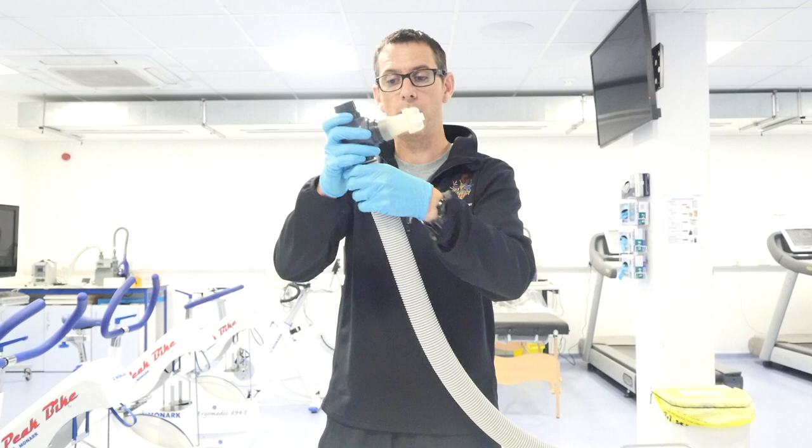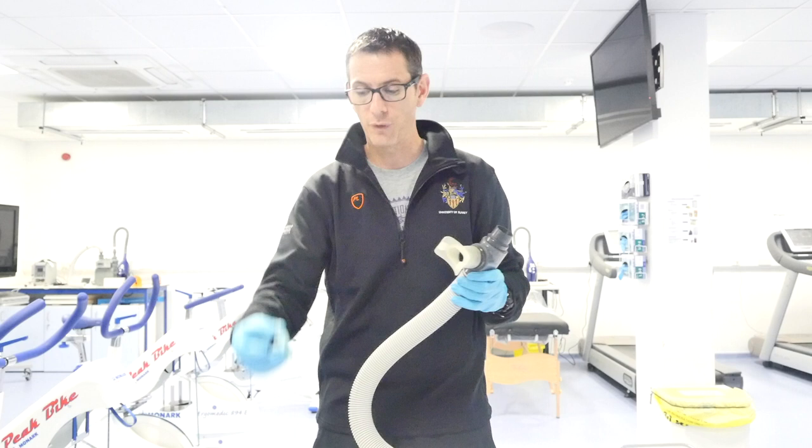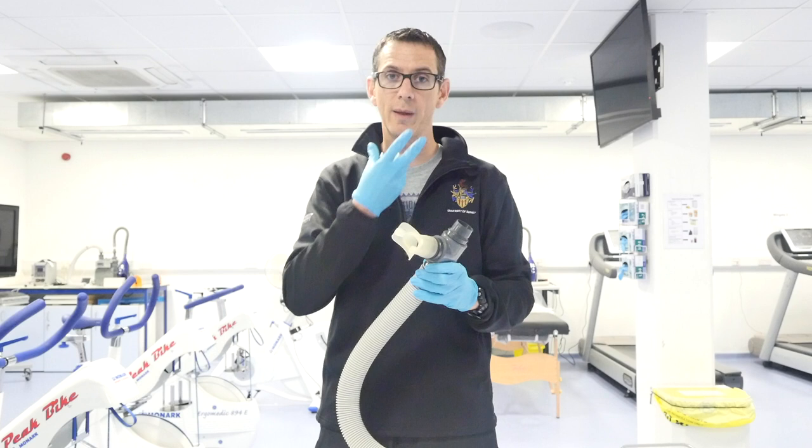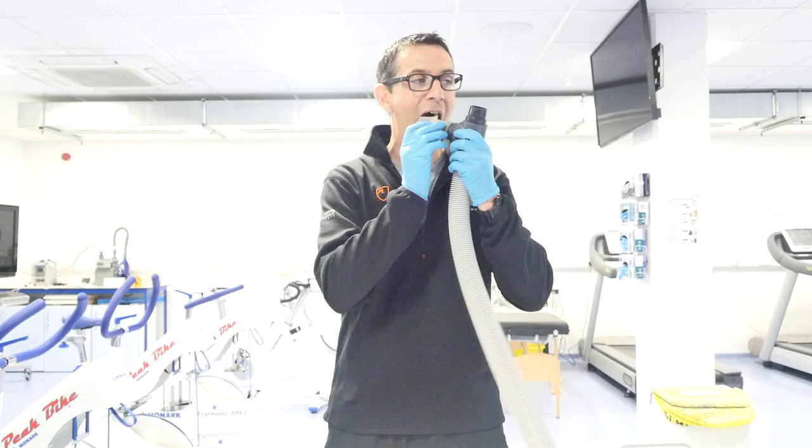So that's where we will collect - that's where we will pop our tube on. We breathe in, air draws into the system; we breathe out, it pushes it down, which will then connect with the Douglas bag. The participant will wear a nose clip on their nose to ensure they breathe in and out through the mouth. It's also important to note that when the participant uses the mouthpiece, all of this goes into the mouth.